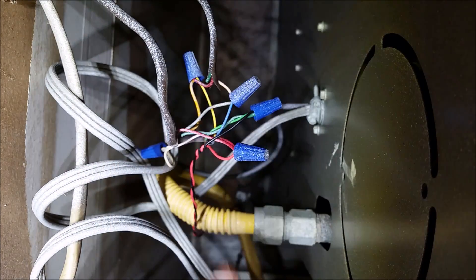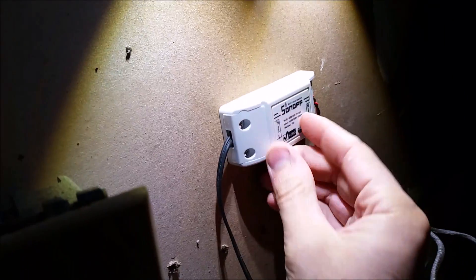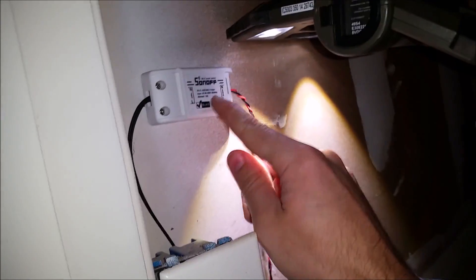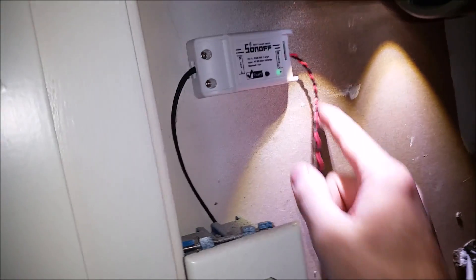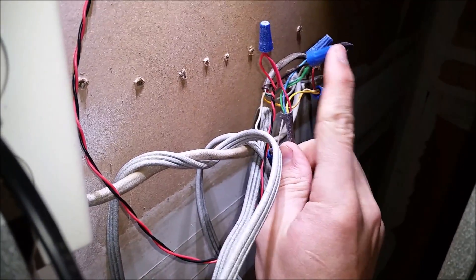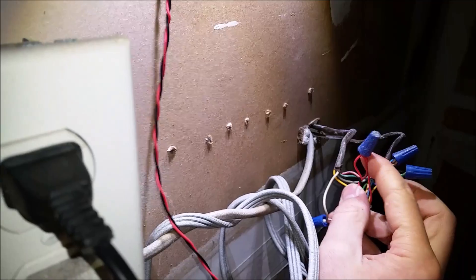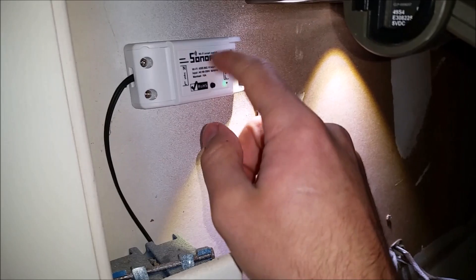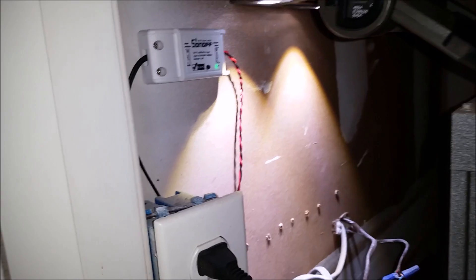And there we are now. I need to mount the Sonoff — it'll sit right here maybe, I might put it up a little bit higher, right here somewhere. And then it will plug into this plug, and that'll be it. Alright, I just got the Sonoff mounted here and here are the wires going in, connecting my fan — which is the green one — with the black wire, and red the 24 volt AC, are connected here and they go to the Sonoff. There's a relay in there that switches, and this black wire goes and plugs into this.